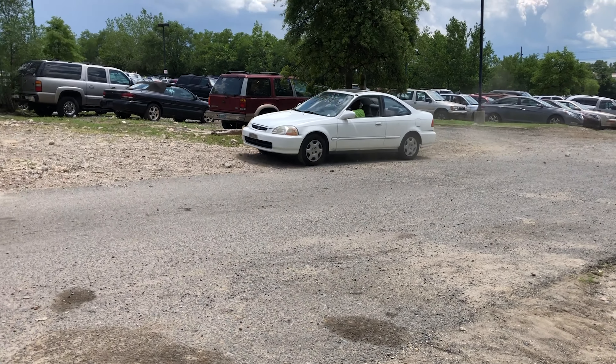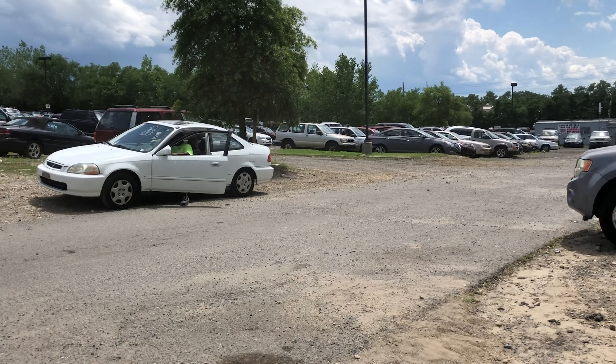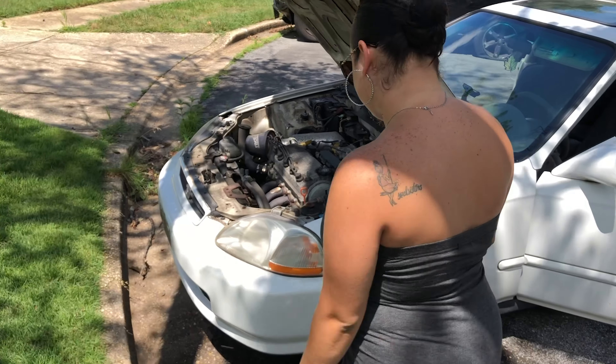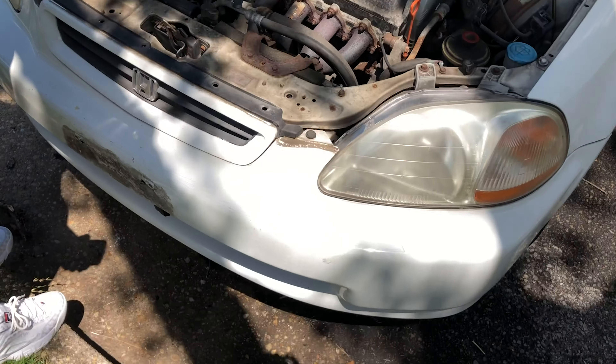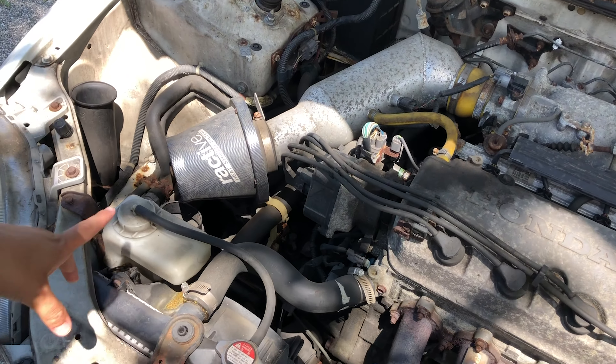So I've already got the paperwork, I am ready to pick up my car. We just picked up the car — let's check it out and see what we got. It is a little bit dirty, we have to clean it out. It also came with some cool parts.